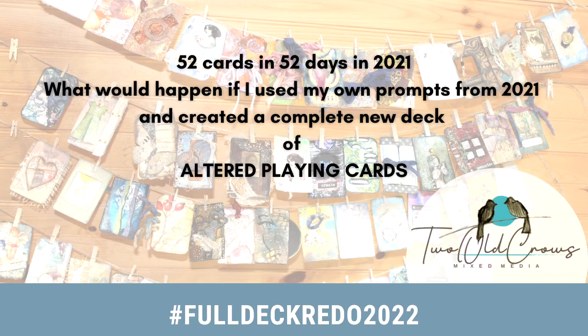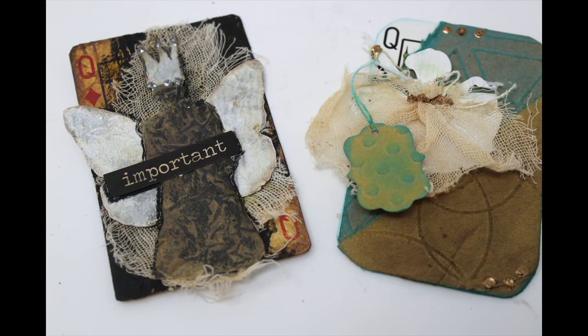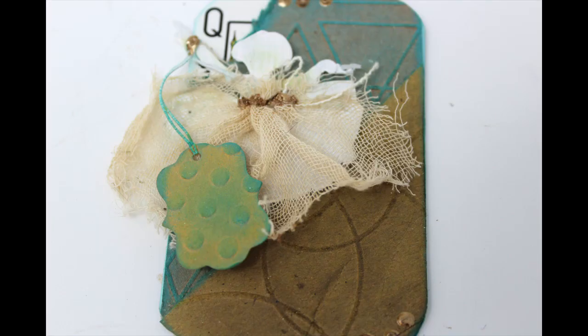In 2021, I created and altered 52 playing cards in 52 days. This year, I am redoing that deck and altering 52 playing cards in 52 weeks. We are at the Queen of Spades, or the 12th card in the deck.